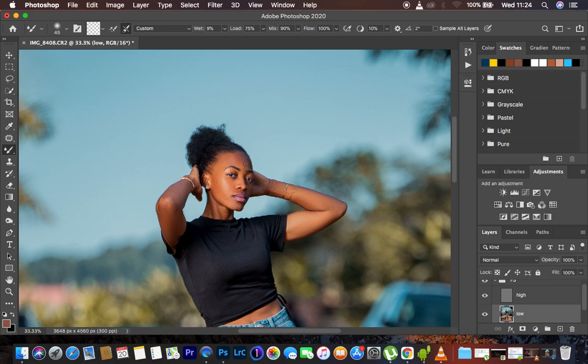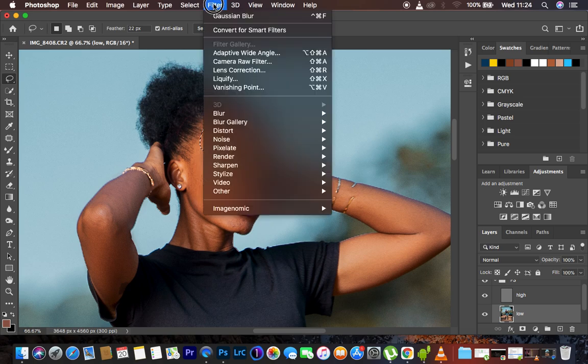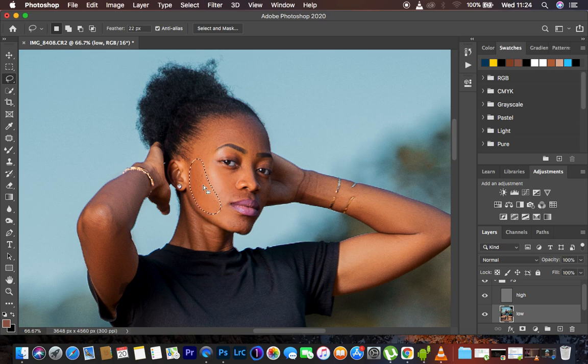If you want to refine an area further, get the Lasso Tool with a feathering of 22 pixels, zoom in slightly, make a selection, then go to Filter > Blur > Gaussian Blur. Adjust the radius until you get the best results on the skin, apply it, and do the same for the rest of the face areas, including the chin. After skin retouching, we need to remove blemishes and skin imperfections.